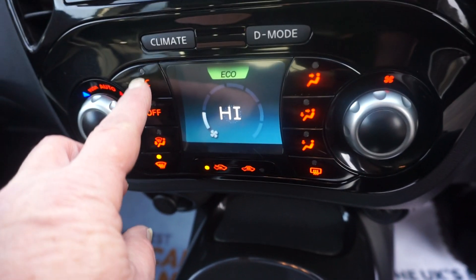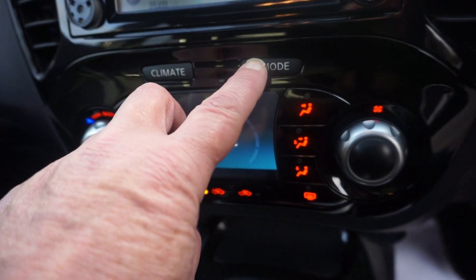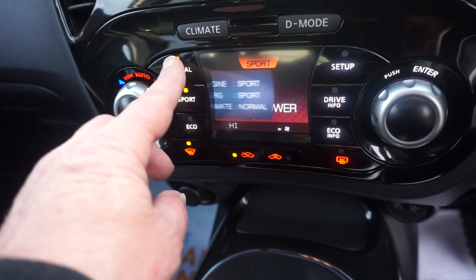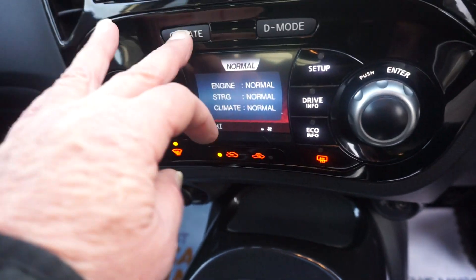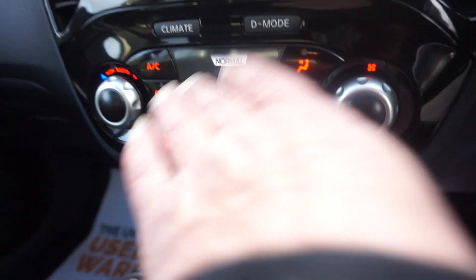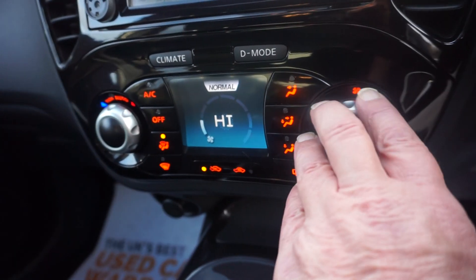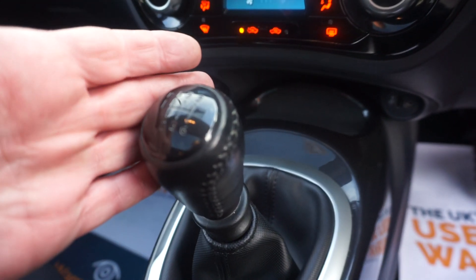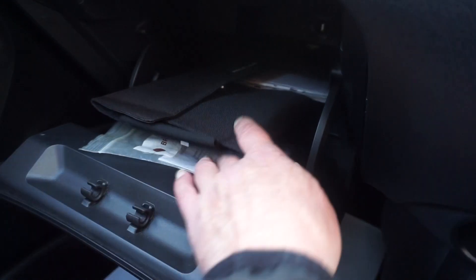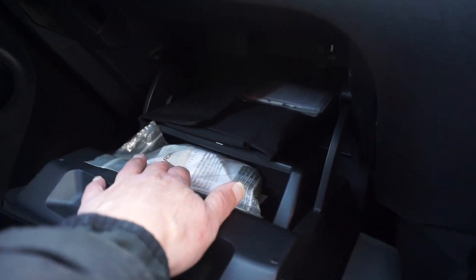Climate control — and you can change it to the driving mode. So pressing that button: you can have it on eco, sport, or just normal, then flick it back to the climate. That's your fan on that side. It's a six-speed gearbox with a centre armrest and two cupholders. Inside the armrest we've got all the books and the locking wheel nut bolt in there as well.